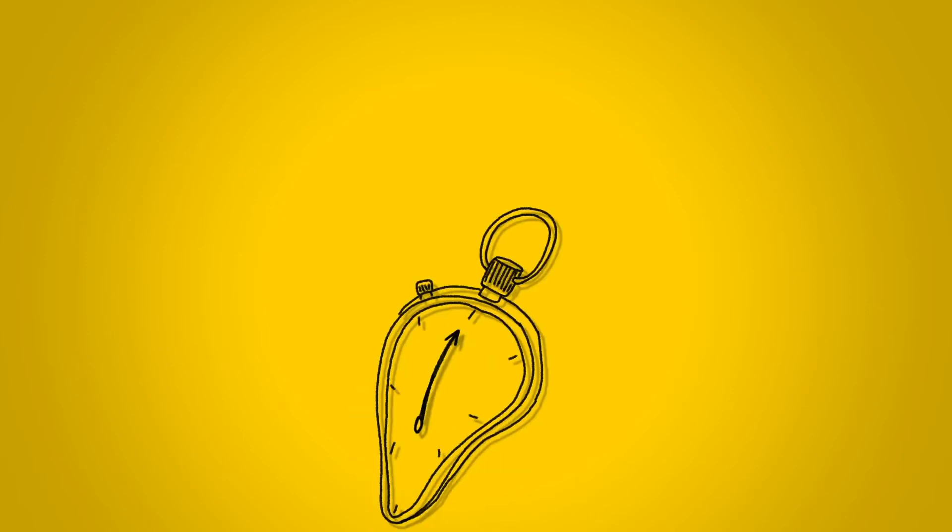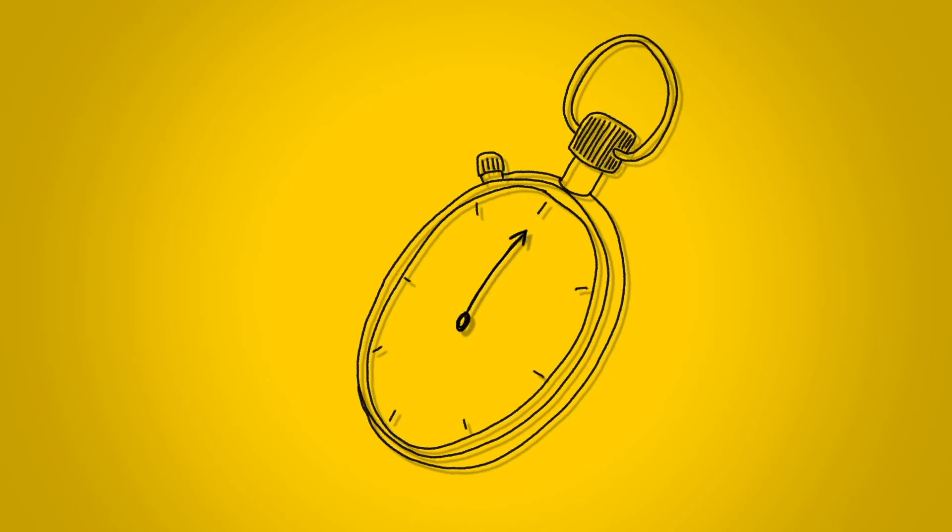Set the clock. In just under two minutes I'll teach you how to read sheet music. Ready, set, go.